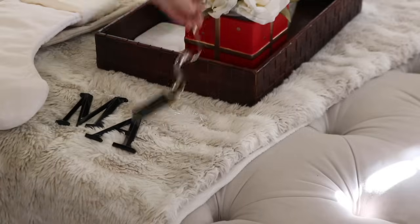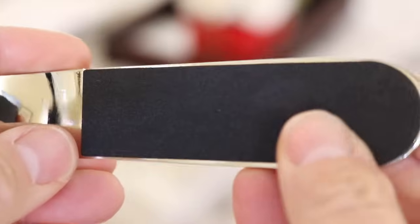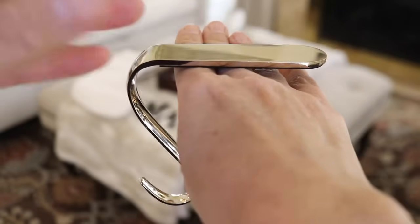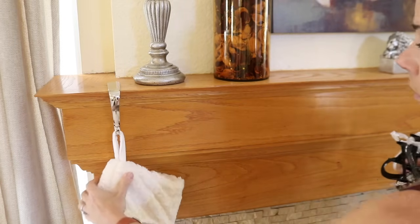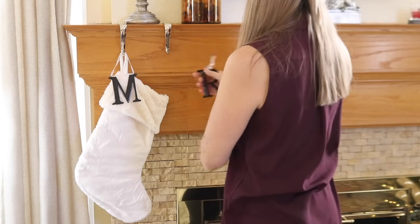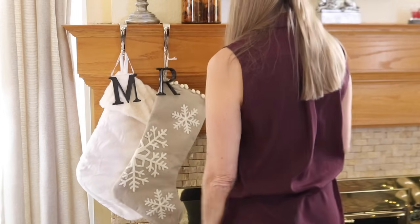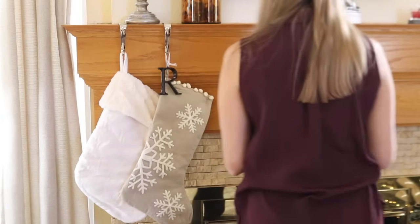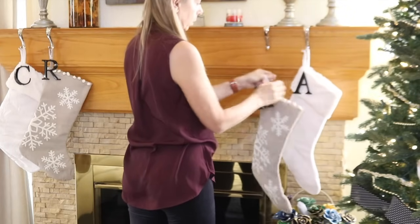Last year I found a new set of hooks for the stockings that we keep on the fireplace — I'll be sure to add a link to those in the description box. They have padding on the underside to protect the surfaces from scratching, and they work with gravity so there's no need for nails or adhesive strips. They have a low profile so they blend in with the decor without adding more visual clutter. We also found these stockings at Hobby Lobby last year. My husband and I both have stockings and we have a stocking for each one of the dogs, so we had to add letter ornaments to tell them apart. I decided to put the girls on one side and the boys on the other.